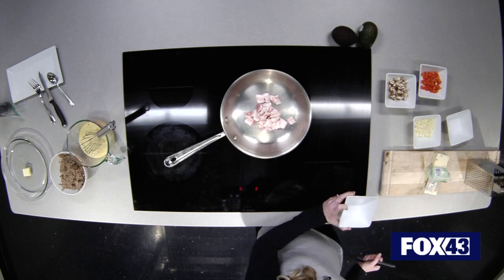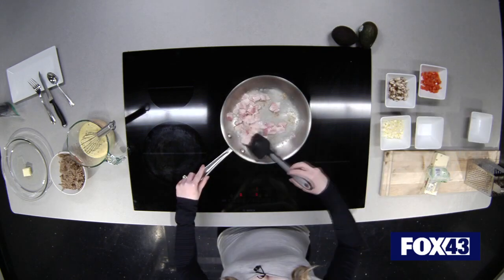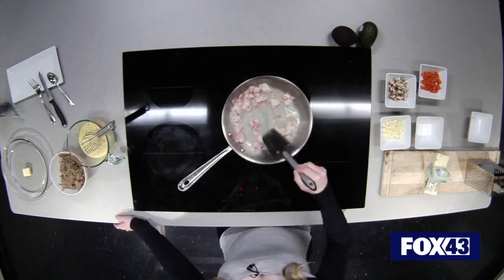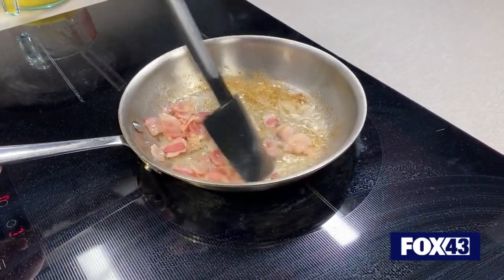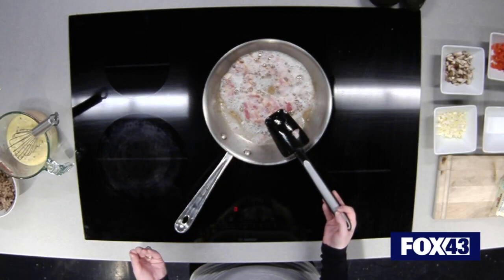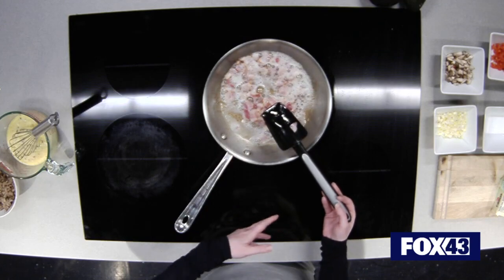Just enough time to avoid the grease splatter in my face, which is also not fun. You'll want to make sure that you're really crisping up this bacon because the texture might be a little off once you cook the eggs and get them nice and fluffy, so you kind of want to make sure that it has that bite to it.